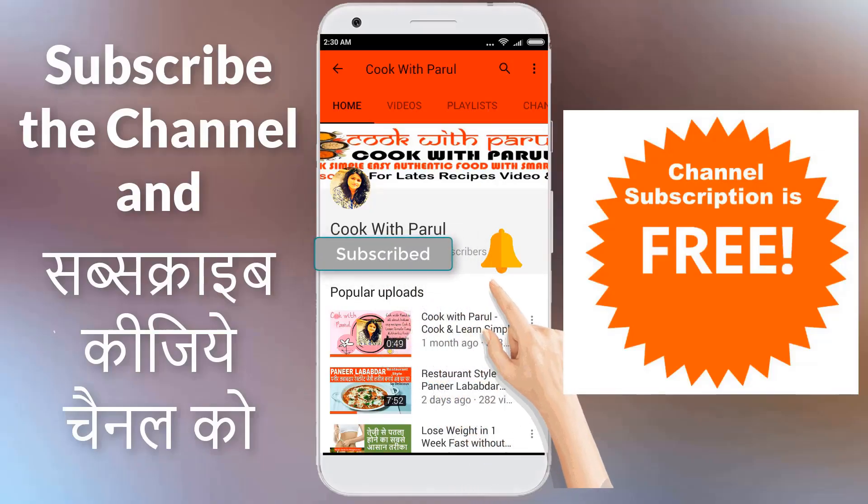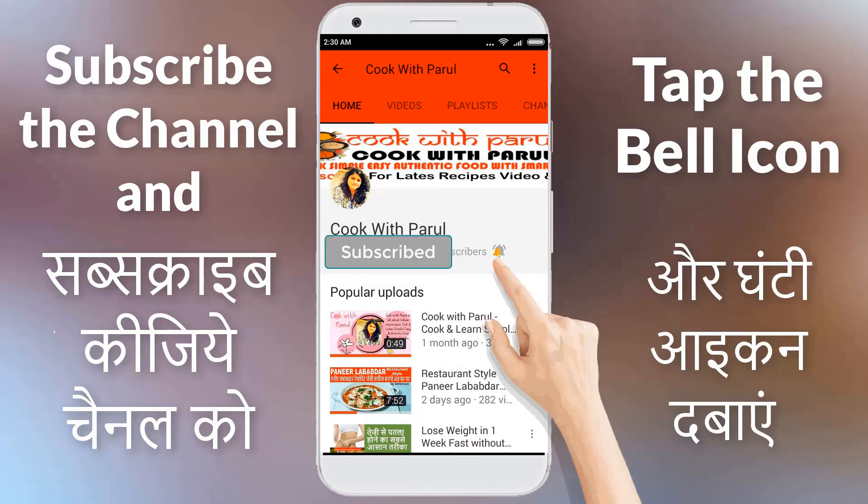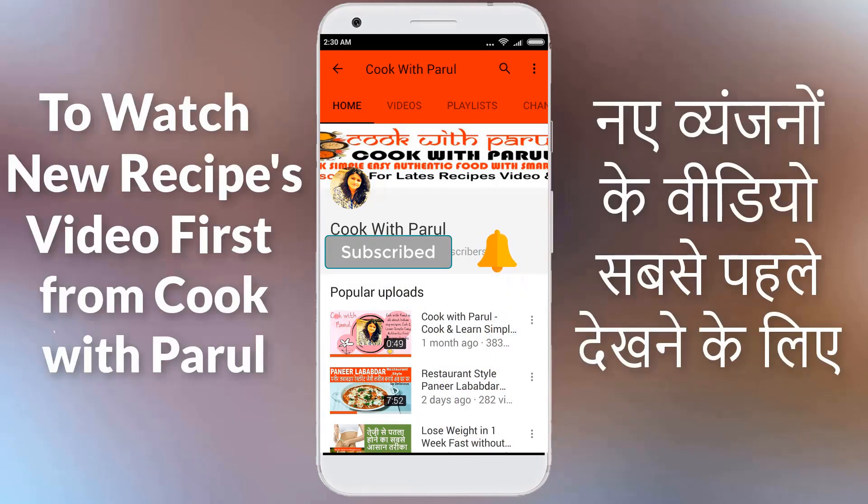I hope you liked this video. Don't forget to like this video and subscribe to my channel. Thank you for watching Cook with Paru. Your views, encouragement, and support mean a lot to me. Please click the subscription button, share the videos, and keep watching. Enjoy smart cooking with Cook with Paru.